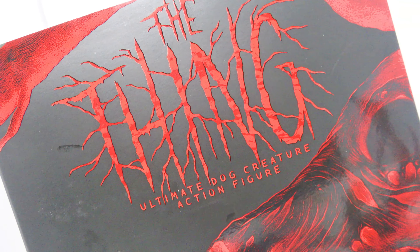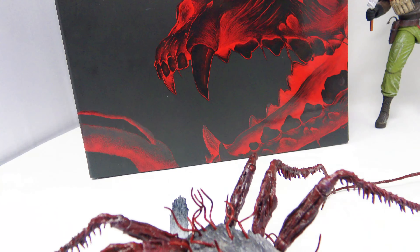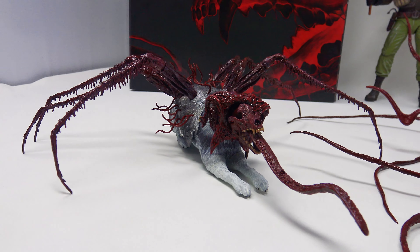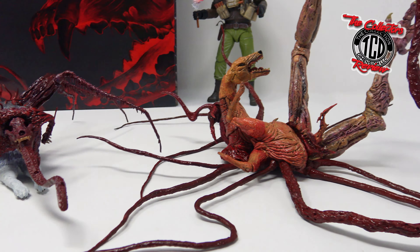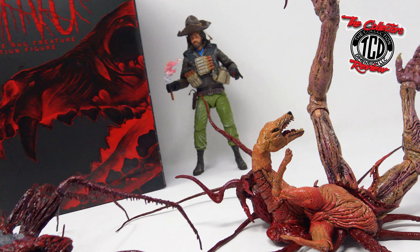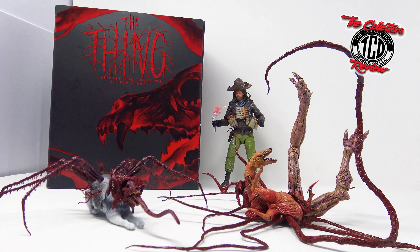Finally got my hands on the Ultimate Dog Creature action figure from the movie The Thing. This action figure is by NECA, and the unboxing is brought to you by The Collector's Review. This figure is looking amazing how it's sitting right now — let's get into unboxing it and see it up closer, so make sure you stick around.